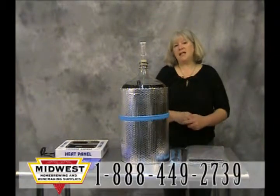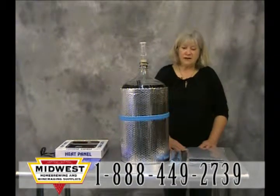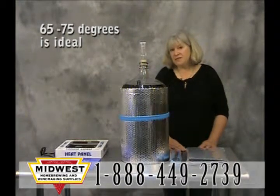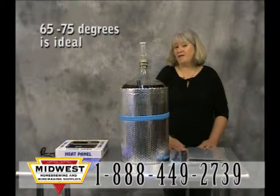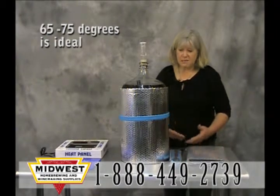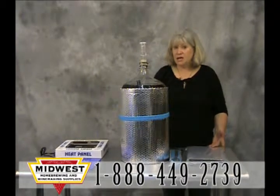It's important to keep your wine at a constant temperature while it's fermenting — it'll give you a better product. 65 to 75 degrees is ideal. Sometimes that's difficult to do if you live in a cold climate or if you have a cold basement floor you're trying to keep your carboy on. So a few of the options that we have available here at Midwest are: